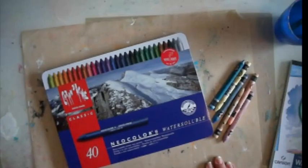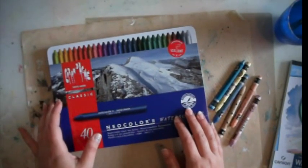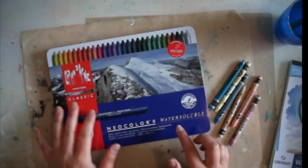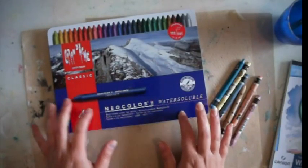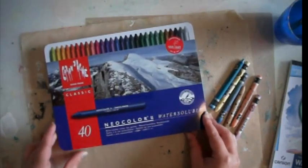Hi everyone, Connie here. I've been asked to do a little review on the Caran d'Ache Neo Colour Water Soluble Crayons, so I'll give you a little bit of a demonstration. I love these crayons — they're my favourite new mixed media tools.